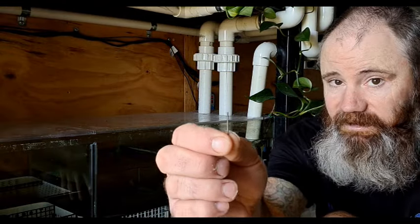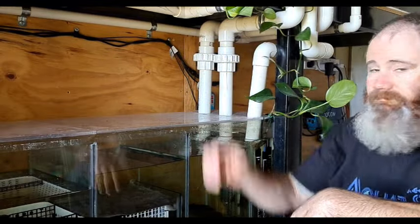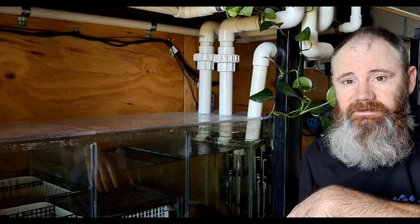So if you want your sump to run quiet enough to hear a pin roll, then stay tuned.